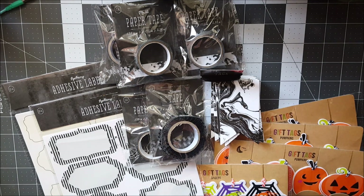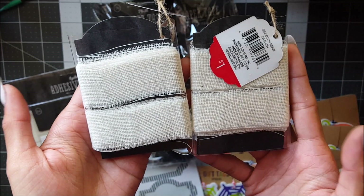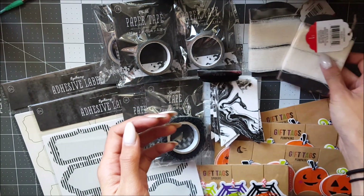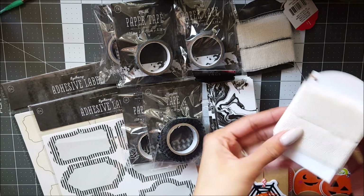I found two of this gauze ribbon, so I bought both of them. You get three yards of this gauze ribbon.